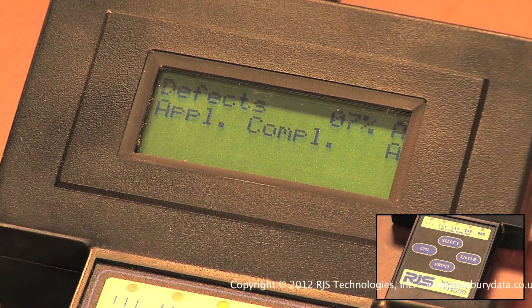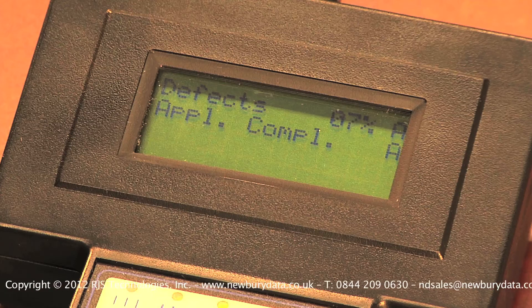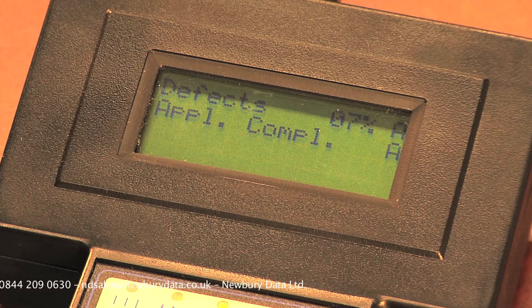Pressing the Select button again will take you to Defects, which can either be ink splatter in the spaces or voids in the bars. Should you get a defect percentage over 50%, it is likely caused by text or graphics in the quiet zone before or after the barcode. It could also be a bare bar that is too close, or a barcode that is too close to the edge of the label.